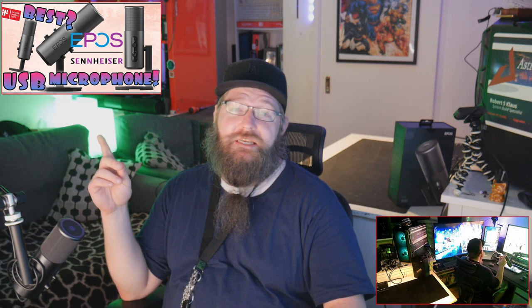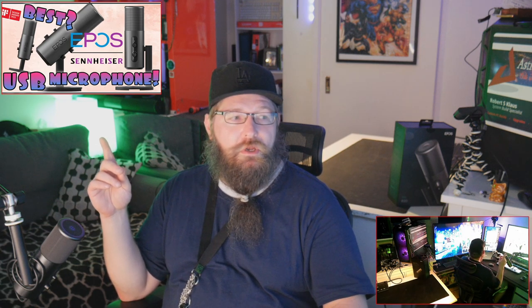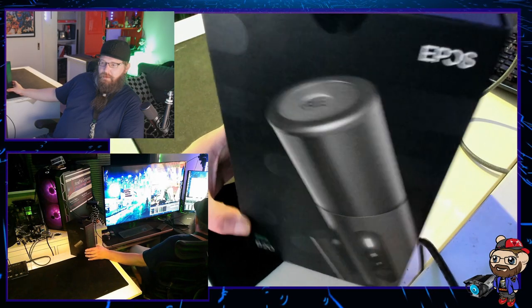Cutting a long story short — is it the best USB microphone out there? As the thumbnail may or may not suggest, that's the question. It's known as the EPOS, otherwise owned by Sennheiser but now also a bracket owned by HyperX — the EPOS B20 streaming microphone.